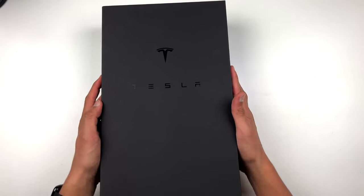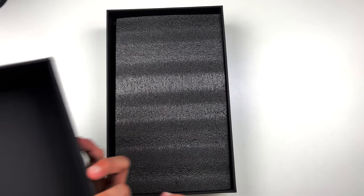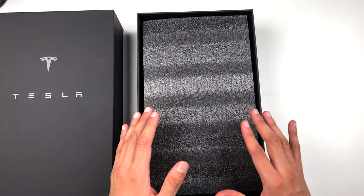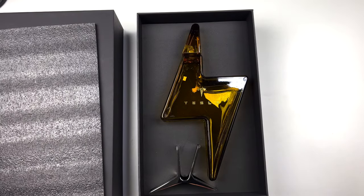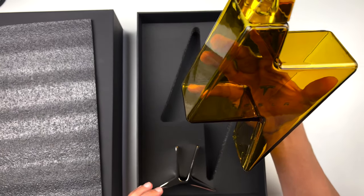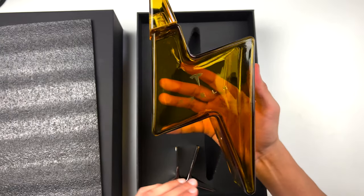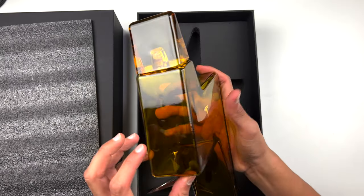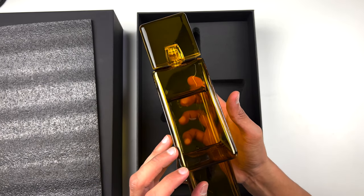So let's take a look inside the box. Nothing right under here, just want to check it out. Here we got the foam just on top — take this off and then boom, there we got it. The Tesla decanter. I'm just going to call it the Tesla tequila. I just think it's going to look so cool. Look at this beauty. This is cool, guys. It's a very thick bottle — really really thick.